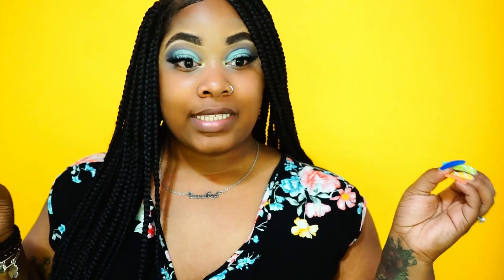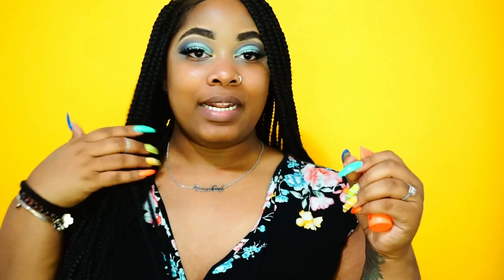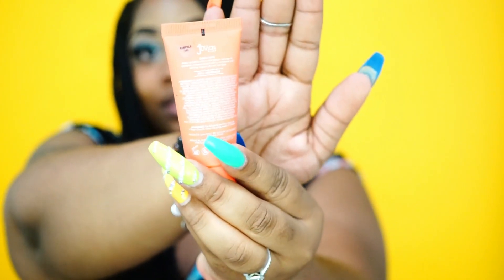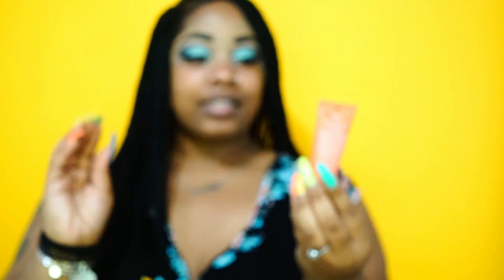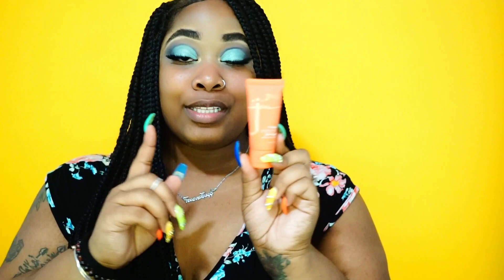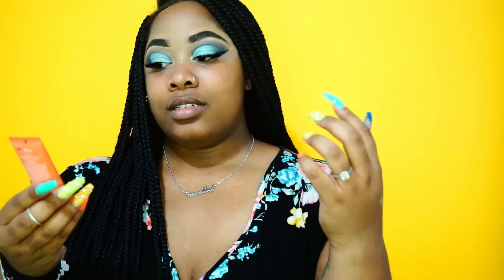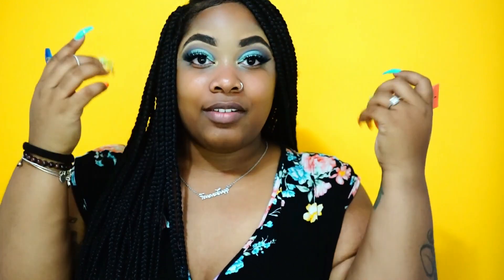Hey gang, you know exactly where we are in the video so we're gonna jump right in. The products we are reviewing today are the Juvia's Place foundation, concealer, and powder — the whole nine yards. I know my eyes are already done and they look pretty snazzy, but today is not about my eyes, it's about this foundation that just came out. The container itself feels a lot smaller than what we're used to with foundations, but this baby is only twenty dollars.